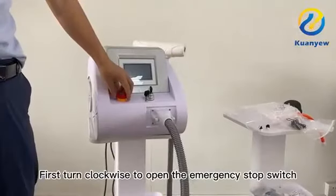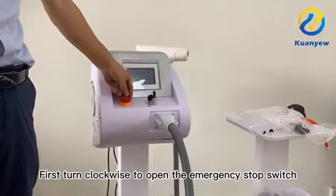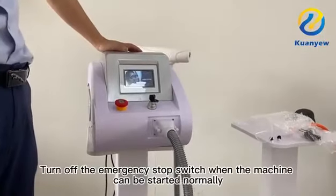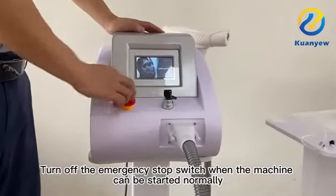First turn clockwise to open the emergency stop switch, then turn on the key. Verify the machine can start normally, then turn off the emergency stop switch.